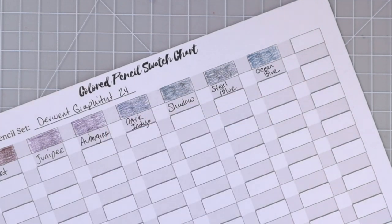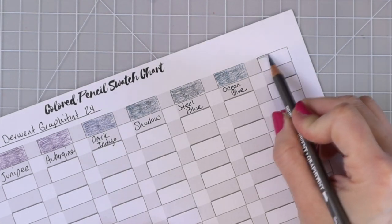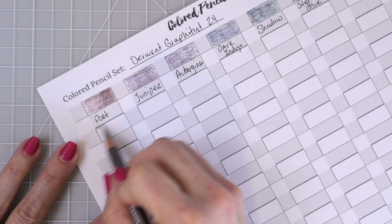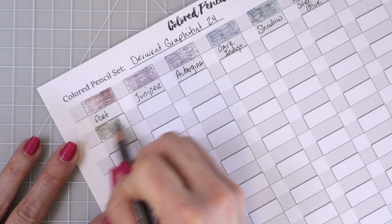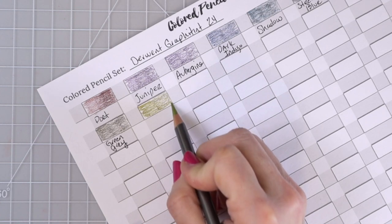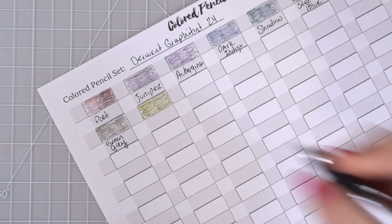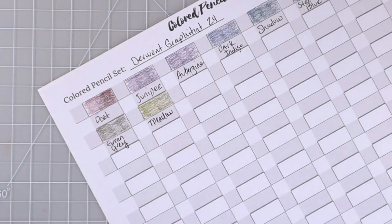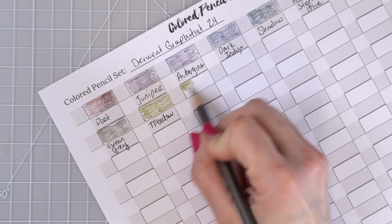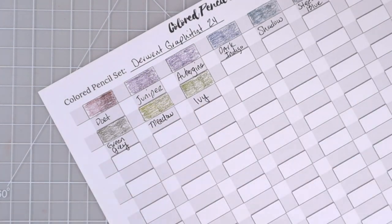Next is Slate Green — a really beautiful dark green. Then Green Gray, which looks more like an olive green. This one is Meadow — I bet these two would look gorgeous together. I love greens like this and they're going to be so beautiful on landscape coloring pages. They go down so nicely on the paper. Next is Ivy, which looks just a little bit darker. These colors will be beautiful for leaves and trees, and those three together would be gorgeous.